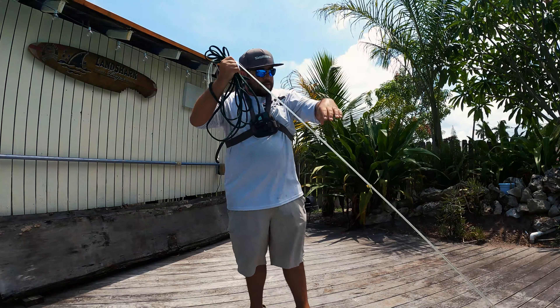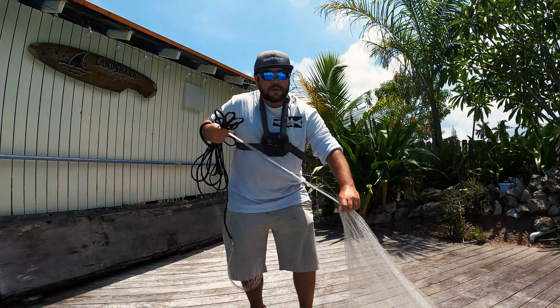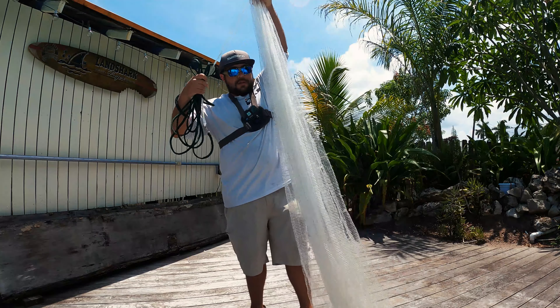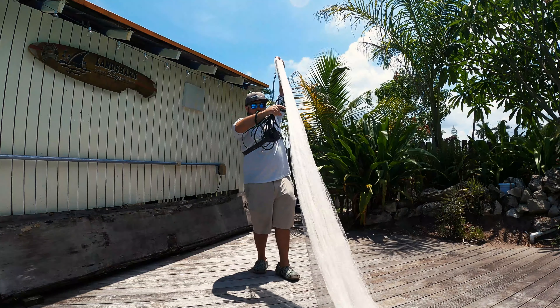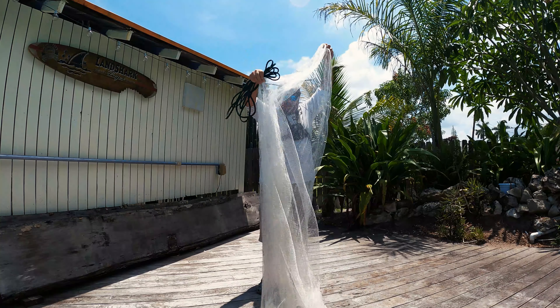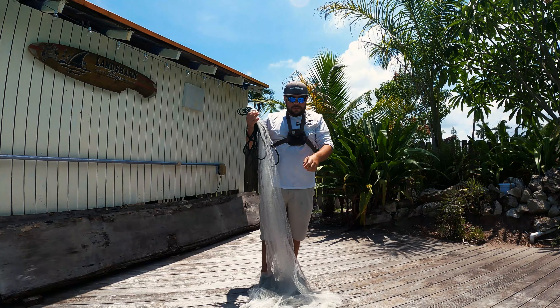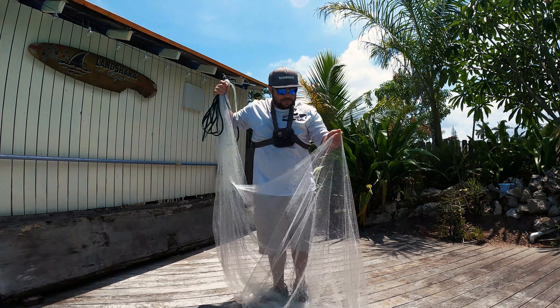We're going to pull up on our line here and pull up on the horn, bring the net back, and we just want to make sure that it's not all tangled up. Because the last thing you want to do is have to throw this big heavy cast net multiple times.